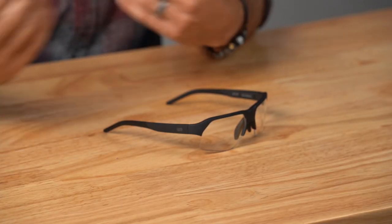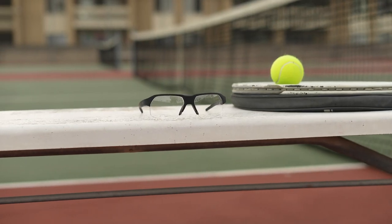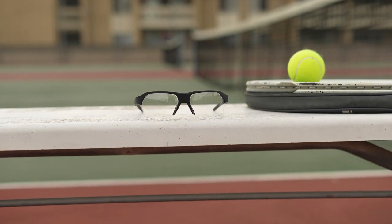When it comes to the frame material, this is crafted from an environmentally friendly nylon sourced from plants, making it not only exceptionally resilient but also impressively lightweight. This sustainable choice aligns with our commitment to reducing our ecological footprint, while ensuring the frames remain both durable and easy to wear.